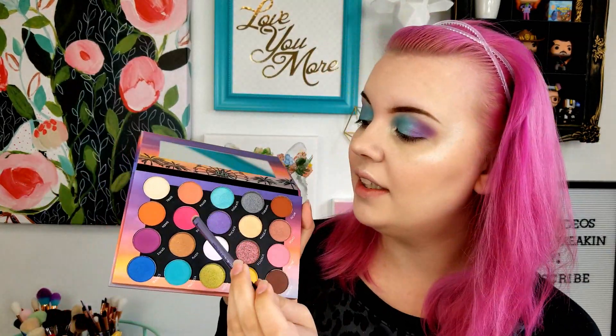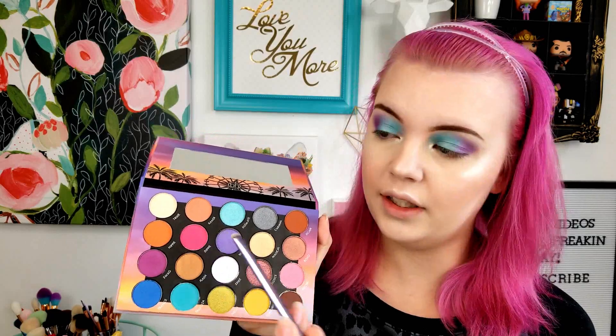I'm going to take another color in the palette — the color of Electric, which is a light pink — and kind of run it across the lower lash line. Then I'm going to take the color of Dippy, which is a darker pink, and put it on the very outer corner. They're both matte, so this should be okay, but that is pigmented.